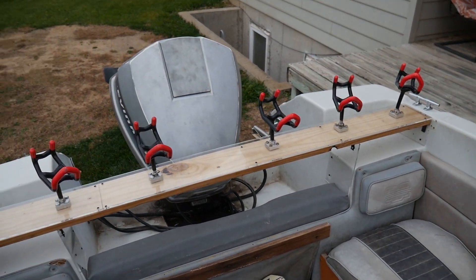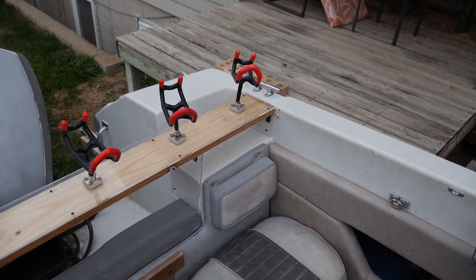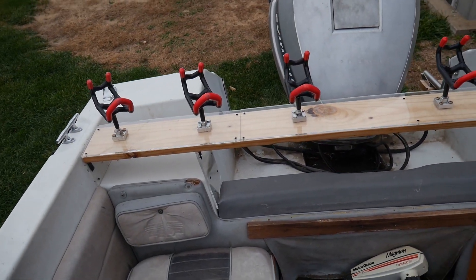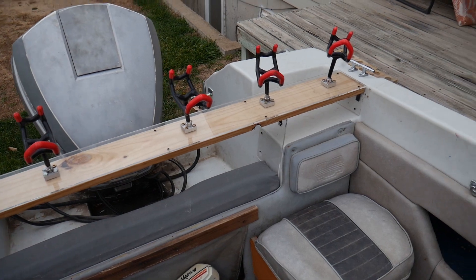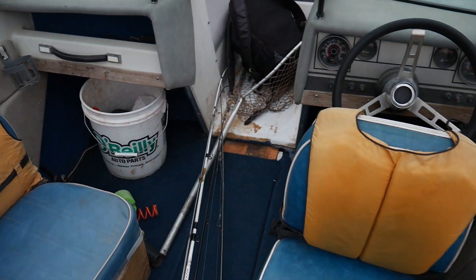This little middle section I'm going to use for cutting bait. The only thing we have left to do on this rod rack is just stain the wood so it looks a little bit better — probably a dark color to make the appearance nicer overall.